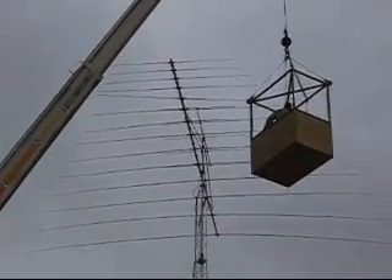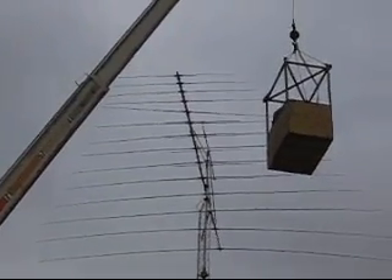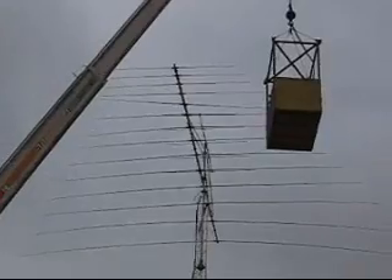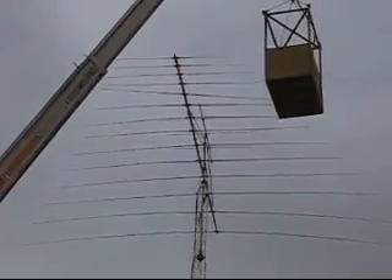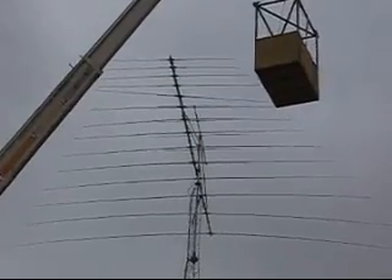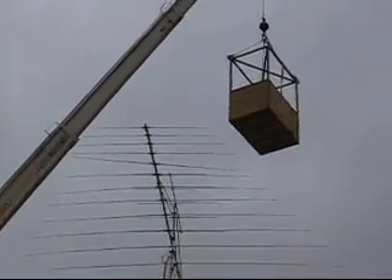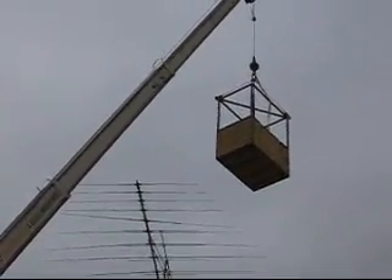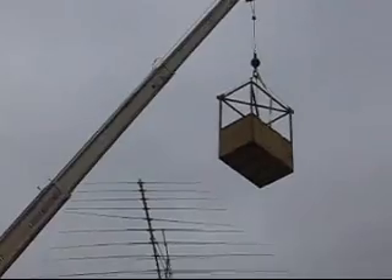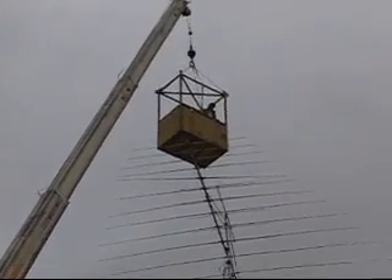When we raised the antenna a couple of weeks before, the 5th element from the end got tied up in the boom of the crane, and so it caused the element to be out of alignment. The antenna still worked okay, but cosmetically it just didn't look right.